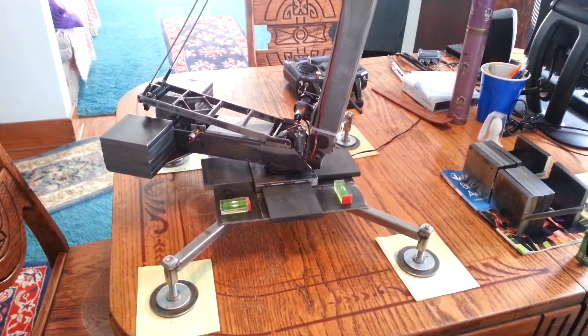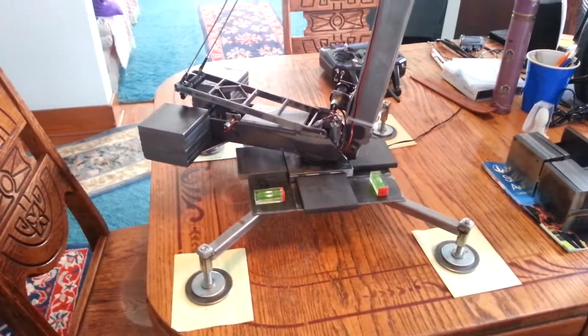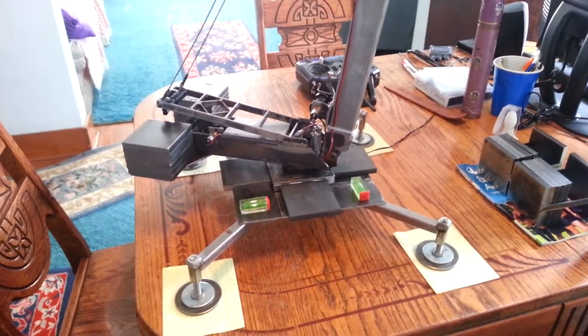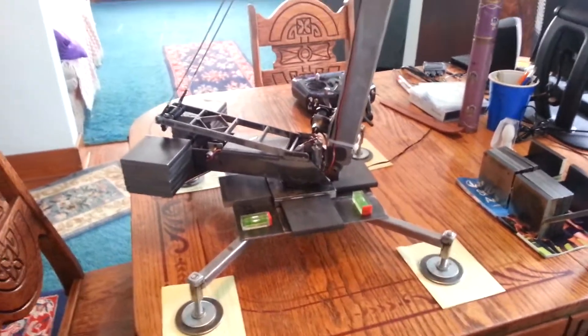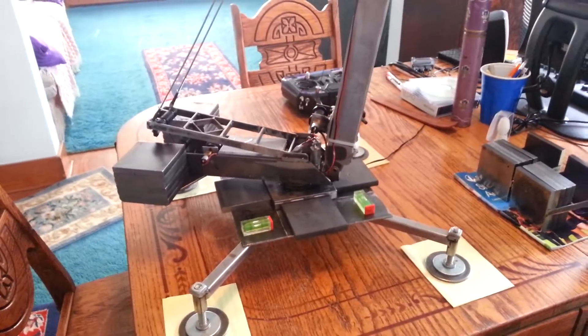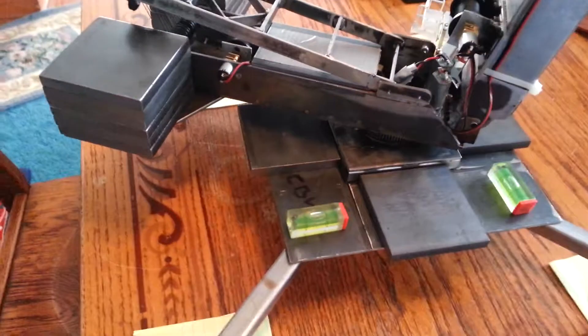Hey everybody, it's me, Gus. I decided to take a video this time during daylight hours. Because the last one, yeah, I shot that at night and I was really bored. This one is going to be static. I'm not going to be even running the rig, just kind of looking at it, having a close look at it.